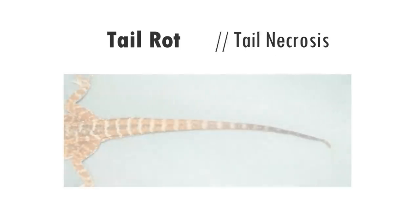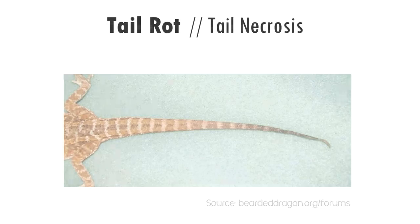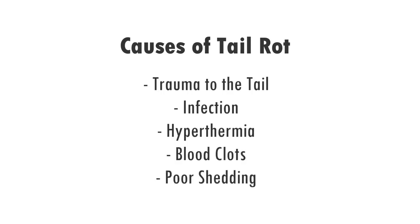Tail rot, also known as tail necrosis, is sadly a somewhat common issue with lizards, especially bearded dragons, but almost anything with a tail can get it. It's a condition that can be caused by a number of things including trauma to the tail, infection, hypothermia, blood clots in the tail, but probably most common is the build up of unshedded skin which the owner neglects to remove, and over time these incomplete sheds build up causing blood constriction to the tail.